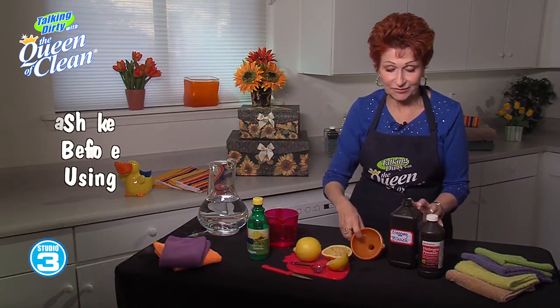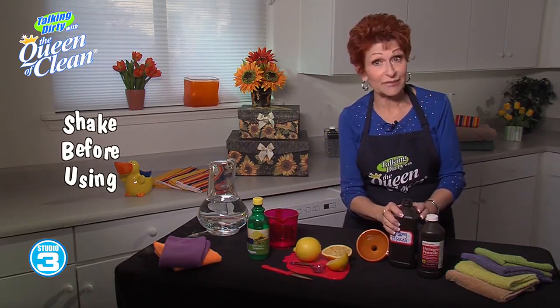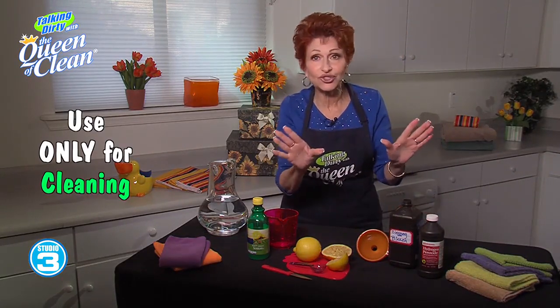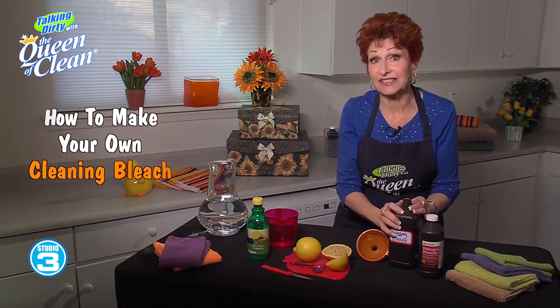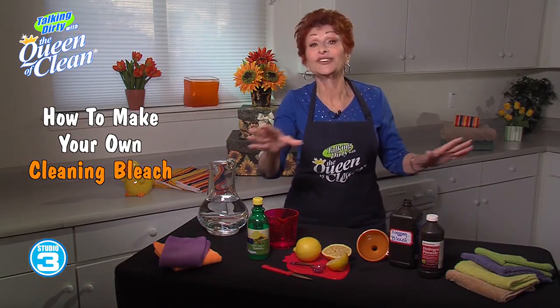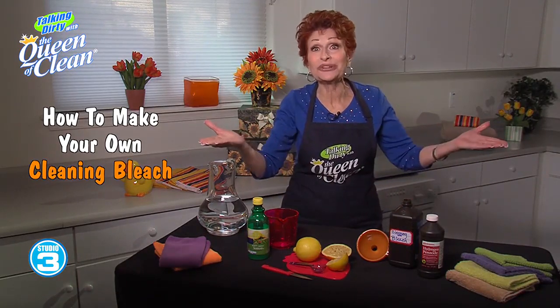When you're ready to clean, simply give this a shake, pour some onto a cloth, and go ahead and use it. Remember, this is only for cleaning — it's way too strong for your laundry. You're going to get a great cleaner that's safe and natural, costs pennies to make. There's no downside — get ready to make your own cleaning bleach.